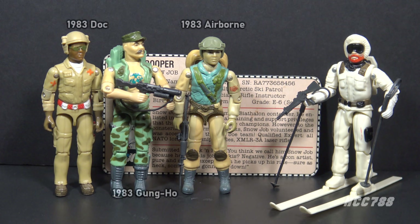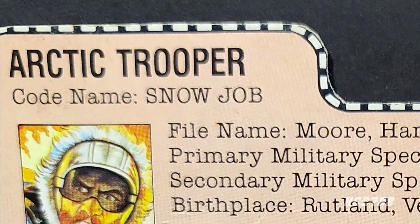The 1983 series incorporated a lot more colors. It had some notably not-green figures like Airborne, Gung-Ho, and Doc. Snow Job was striking, being all-white — he really stood out on the pegs. A snow job is defined as a deception or concealment of one's real motive in an attempt to flatter or persuade. In short, a snow job is a con. The name makes a bit more sense when you read Snow Job's file card. The name has no relation to the thing it rhymes with.